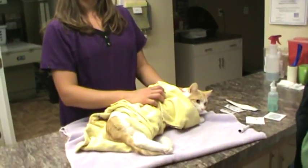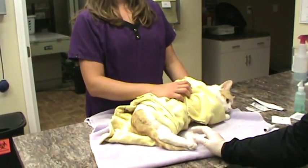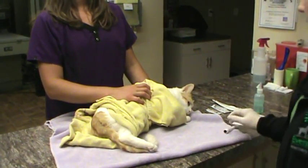Again, this is going to be the simulation, not the actual task, because we have a live patient, so we'll be back to film the simulation. Okay, so we have our patient here restrained by an assistant in lateral recumbency, and we're going to go ahead and simulate the urinary catheter in a male cat.